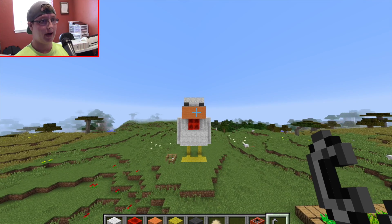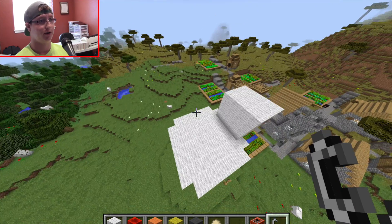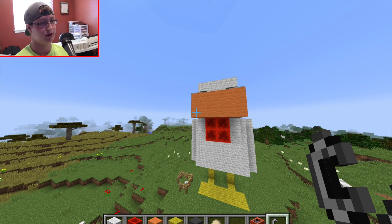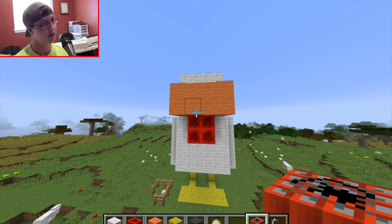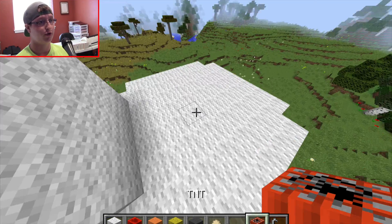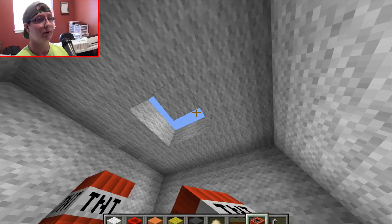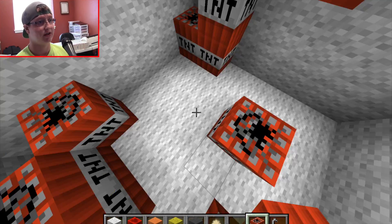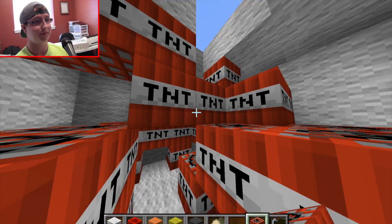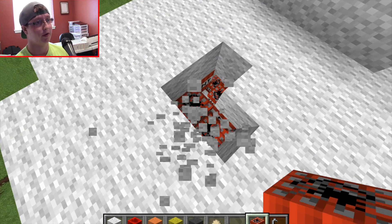Alright, we're back. We have completed our wonderful chicken — he looks great, he looks like he's ready to become fried chicken. With our flint and steel, and technically the TNT will blow him up. I'm going to fill him up with TNT, and this is probably going to eliminate my computer because it sucks, but it's going to be fine.